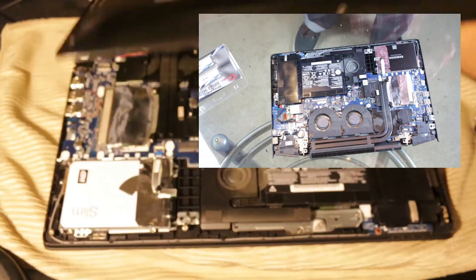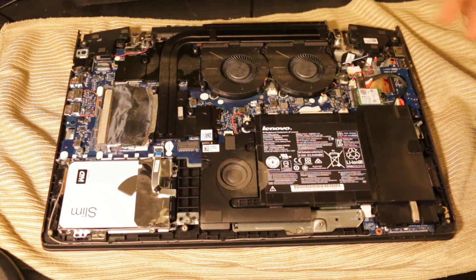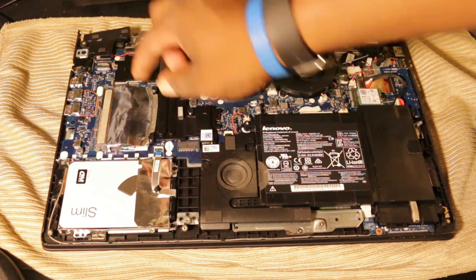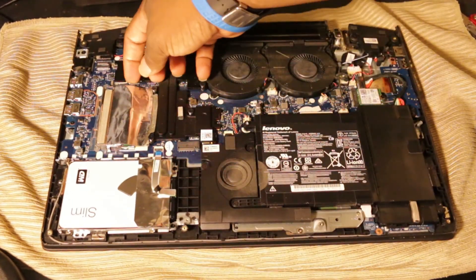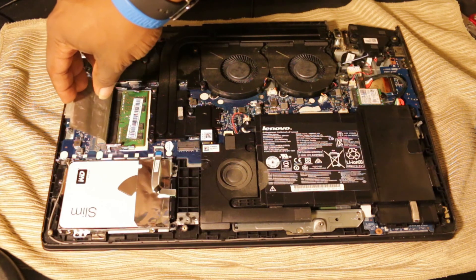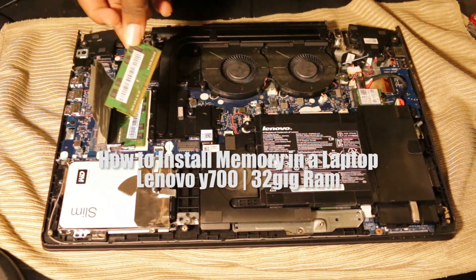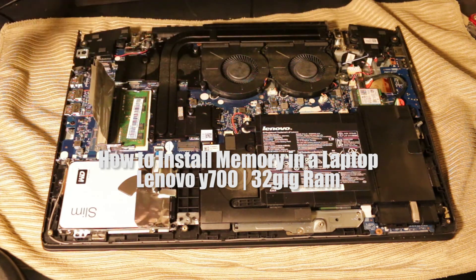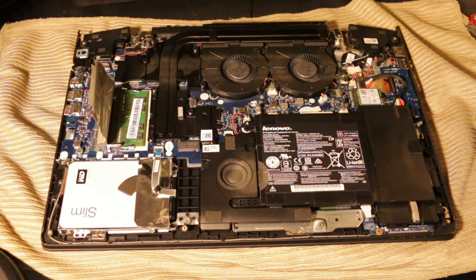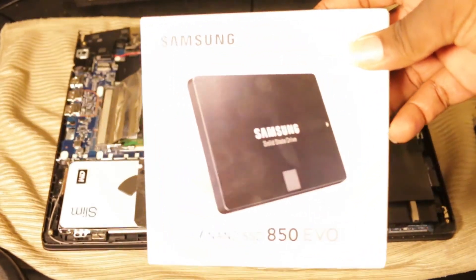Now that we've lifted the bottom panel off, you can see the inner components. Right here is where the RAM or memory is, right beside the hard drive. Check out my other video if you want to know how to properly install memory — I upgraded this one to 32 gigs of RAM since it comes stock with 16. But we'll go right here to the SSD slot.